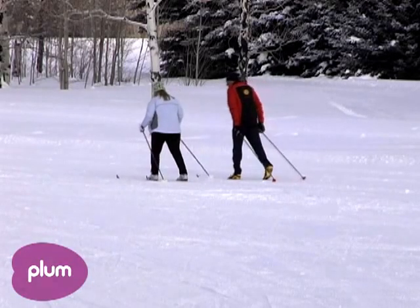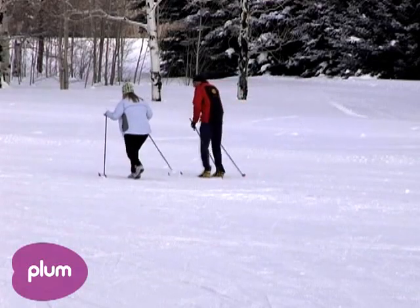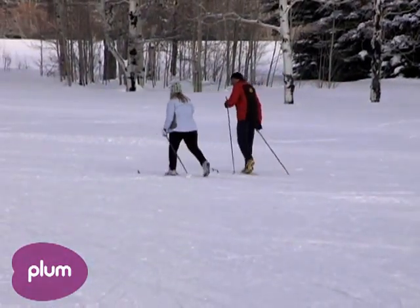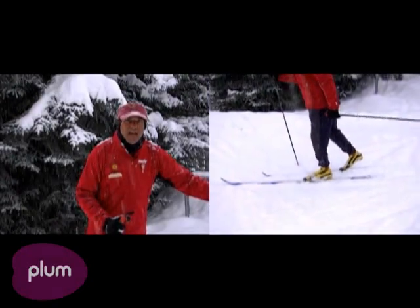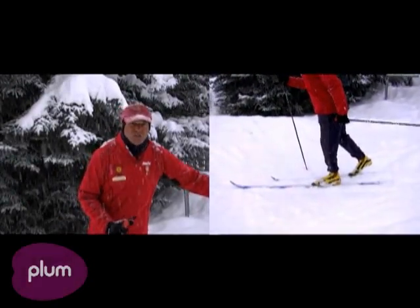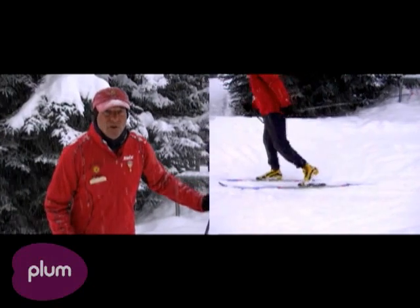One of the important things to remember is that we need to have all of our weight forward on our front ski as we step down, as if we were squishing a bug. And then we're going to let that back leg swing through as if we were kicking a ball.